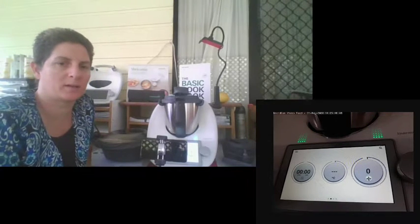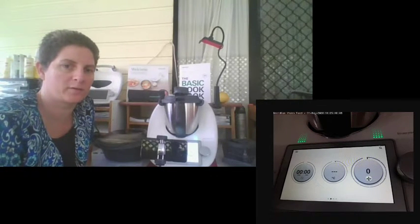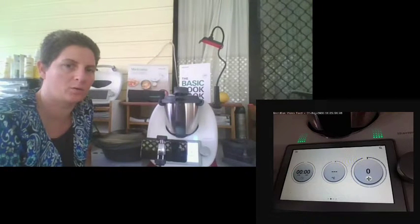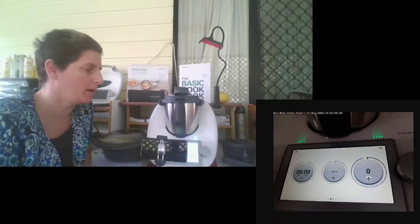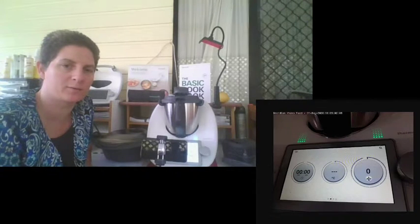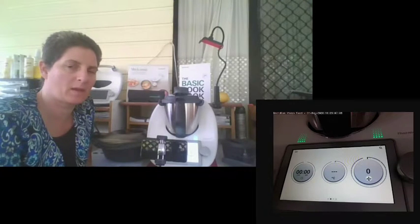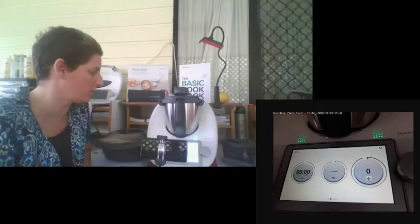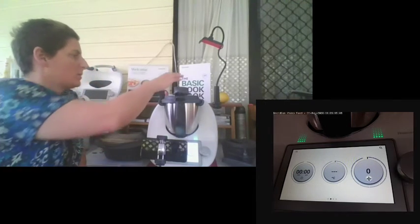When your TM6 arrives, at the moment, due to COVID-19, everything is being delivered directly to you. Previously, the Thermomix would arrive at my house and I would organise a time to deliver it and conduct a delivery briefing. The delivery briefing was a great safety briefing because we ran through all the functions and safety questions, and I was able to answer any questions to ensure you understood your Thermomix and were able to use it safely.